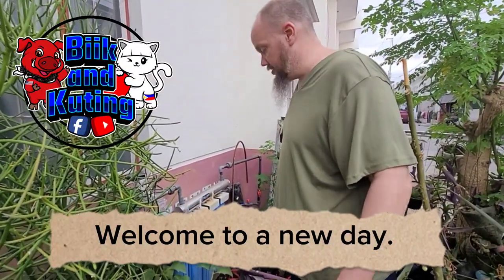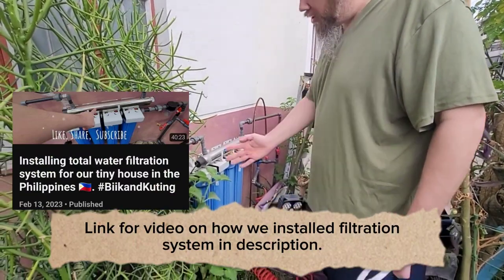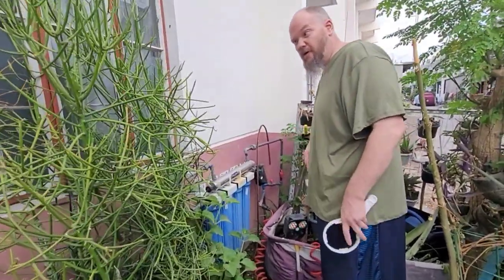Hi guys, new day new project. It's been about a year so we're going to change all our filters today. Sorry about the barking - that's the one we told you about the other day that was on the front of our street. This is why you close your houses up here. So first thing we do is shut the water off for the filters.